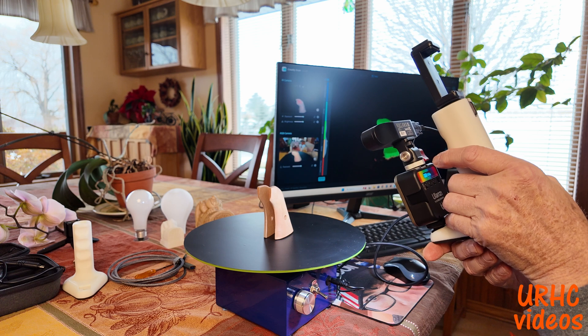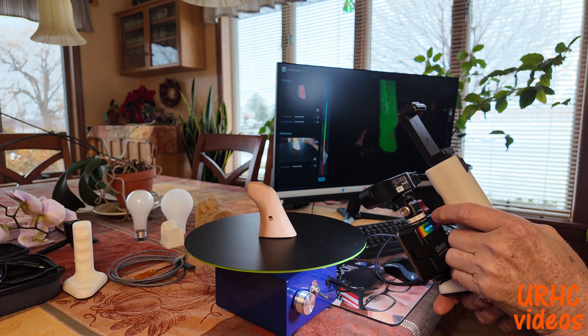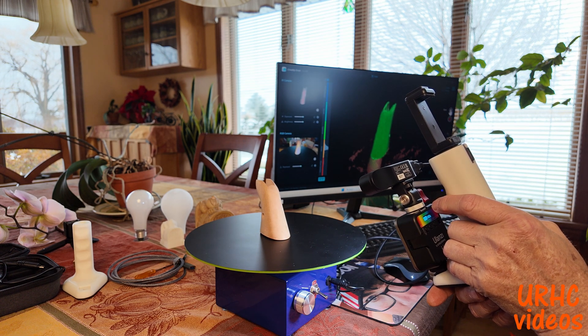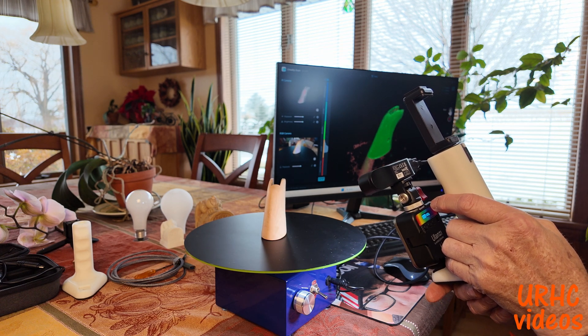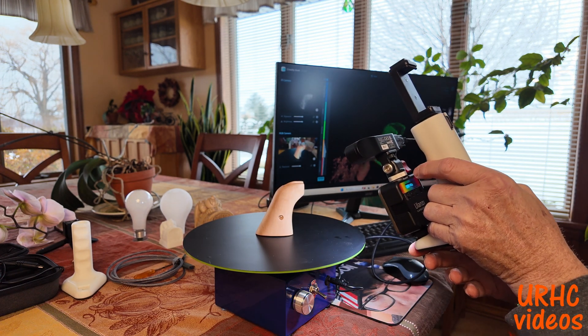When it turns red it'll stop scanning, and you just have to keep playing with it until it finds the right spot again and goes back to where you left off. Basically it's a slow process and you do have to go around several times. With this low-cost scanner you've got to expect that — it's the cheapest scanner I could find, but it does do a pretty good job.